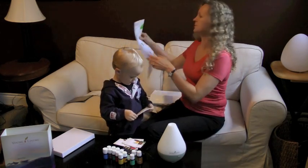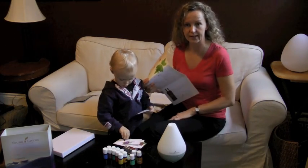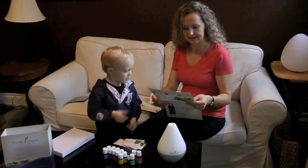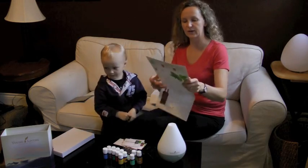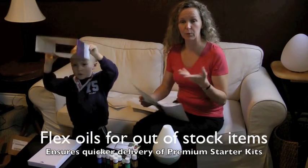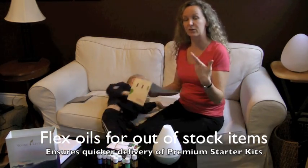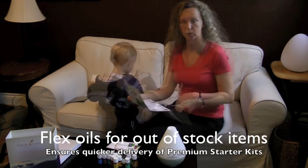We're going to go over some of the oils you will get at the beginning. The new kit has come with a new set of oils. There's also what's called flex oils. Sometimes there are going to be replacements made in your starter kit — if an oil is not in stock anymore, it can be replaced with one of the flex oils.